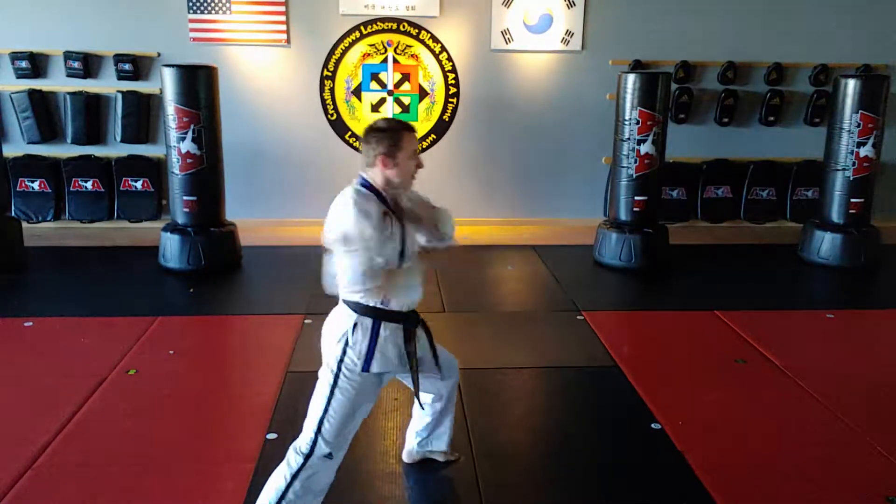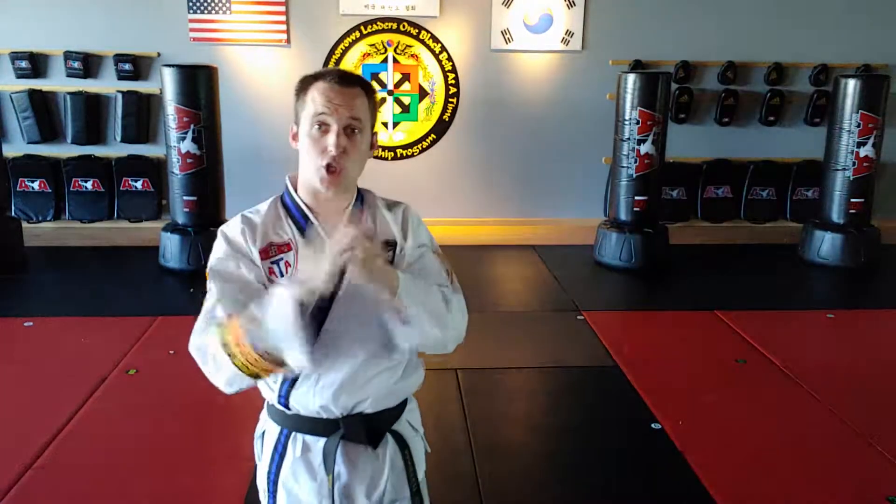Knife hand low block. Remember that fists are stronger striking tools, but open hands mean that a grab or some grappling can be accomplished faster. Go practice.